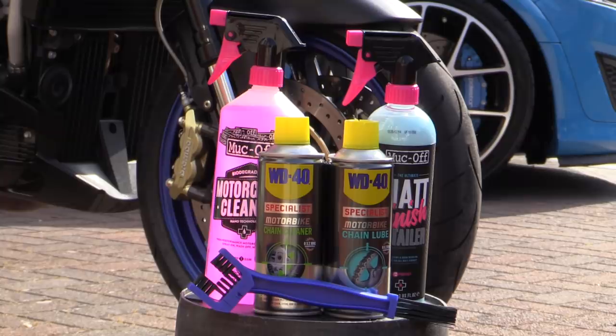I grabbed a few bike-focused over-the-counter cleaning products to try and make the video somewhat relevant, but in all honesty they aren't essential and you can generally just use most of the products you'd clean a car with.